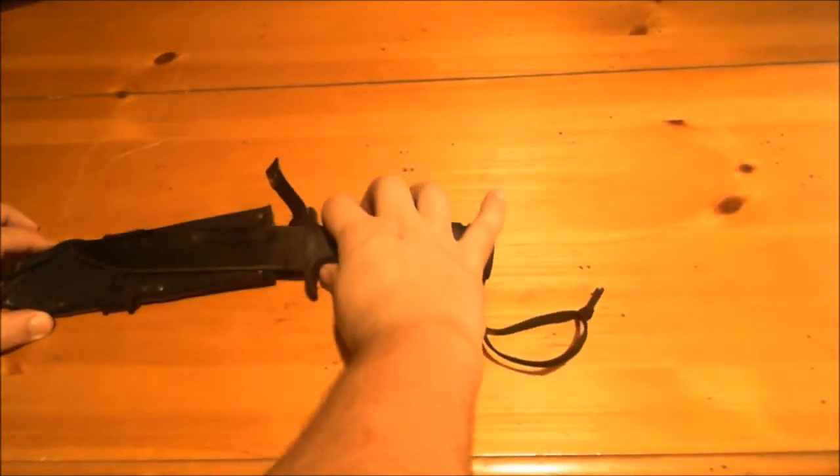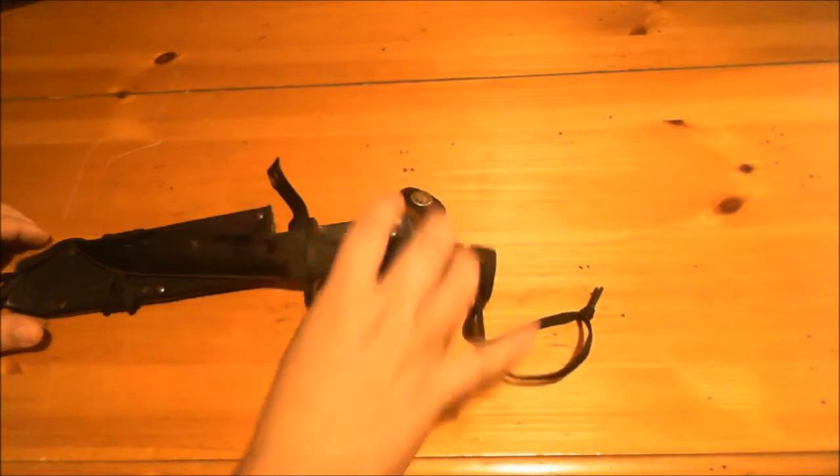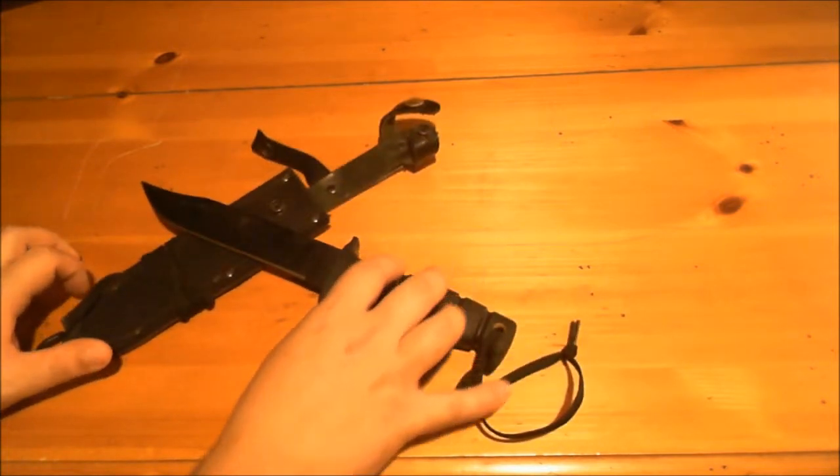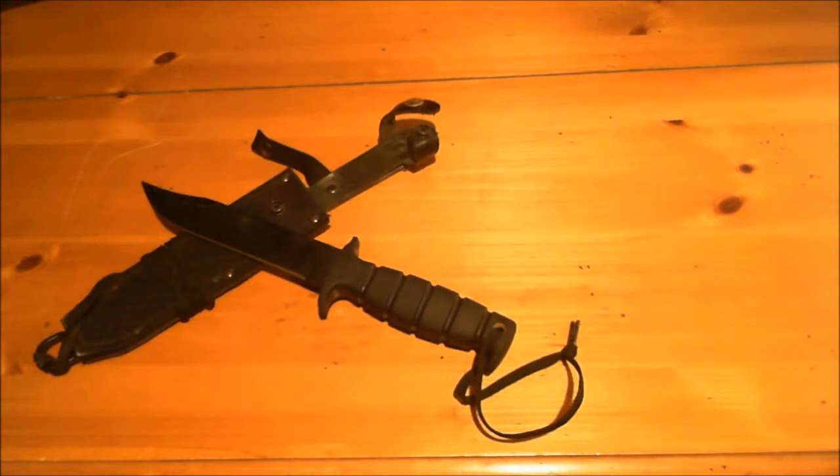The reason I've wanted to do this review for so long is because I've had this knife probably longer than any other knife I've owned. I've had this knife since I was age 13.